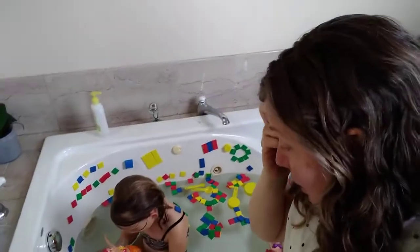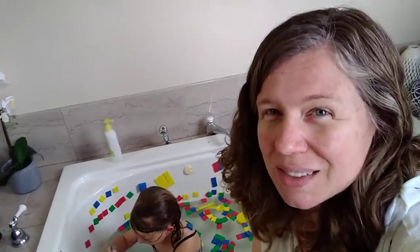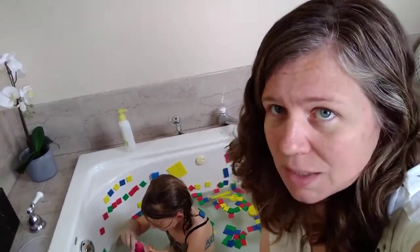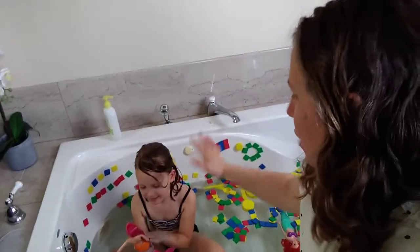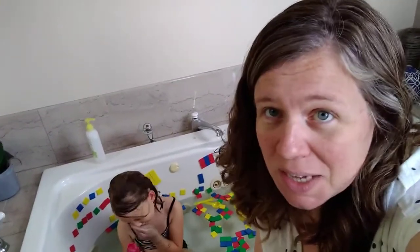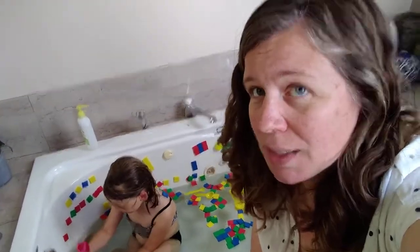Another thing about sensory play and water in particular — it's a really great way to help a child regulate. Some of the best advice I received during this whole quarantine process was to put cranky kids in water, and it works. It's like magical. Something about that sensory experience of water all over your body helps regulate things. So if you're having a cranky day, try some water play.